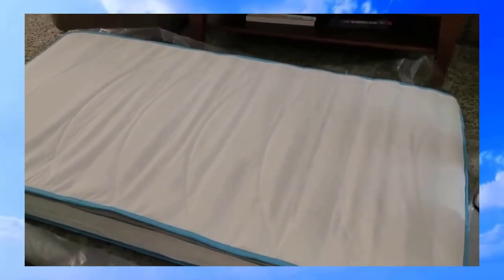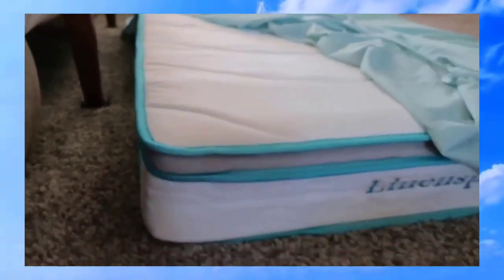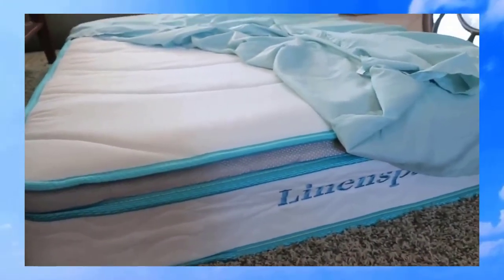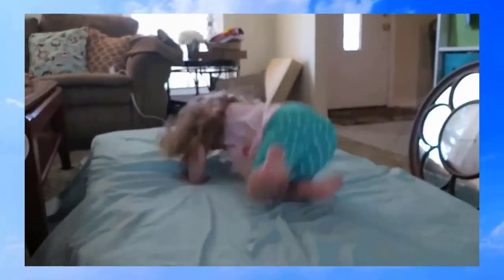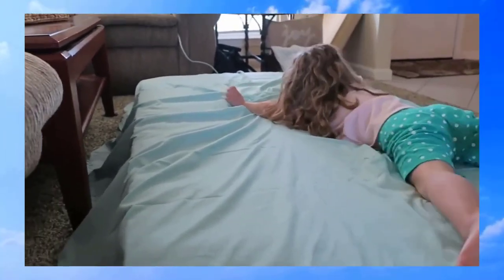Here's the mattress after sitting out overnight. We put a sheet on it so the cat didn't lay on it, and it definitely puffed up a little bit. We're going to let it sit all day today before we put it on her bed. Natalie, do you want to test it out? Yes! And she jumped right on it.